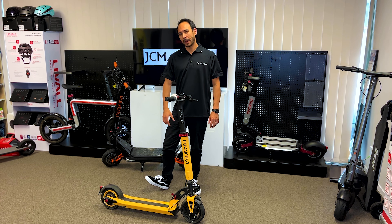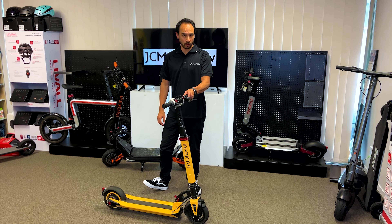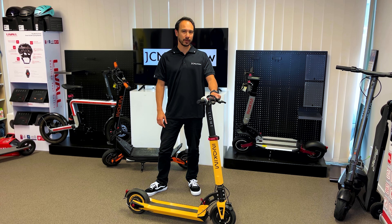It will have a max payload of 100kg. It'll go up to 32km in range and up to 35km/h in speed.